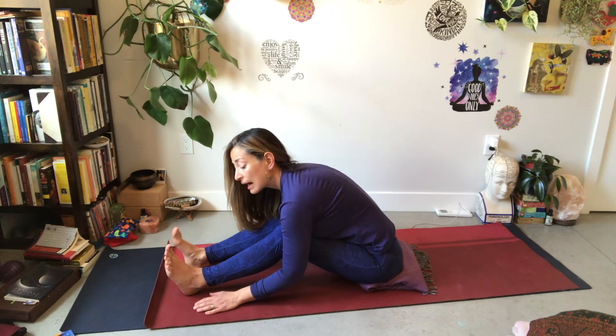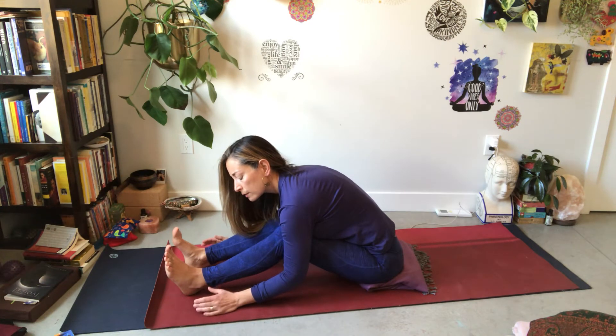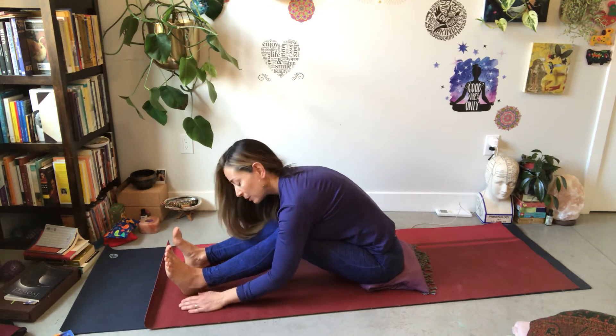Then we'll hold for time. We're not looking for intensity. We're simply being in this moment, offering ourselves — our body, our mind, our soul, our spirit, our breath — to this present moment, the gift of the present moment.